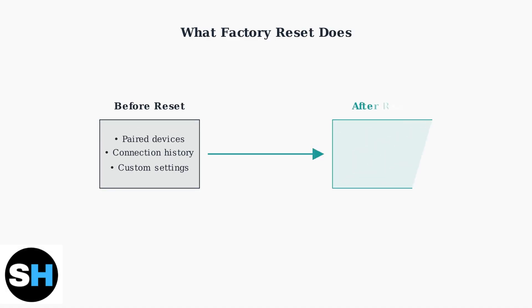A factory reset clears all pairing history and restores your earbuds to their original factory settings. This process removes all previously connected devices and custom configurations, giving you a fresh start.